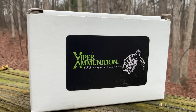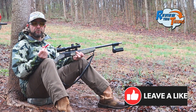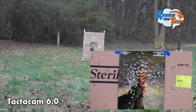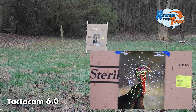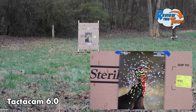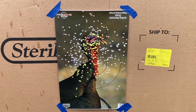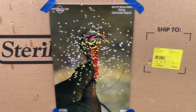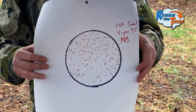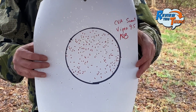Next up is Viper ammunition. This is a nine and a half shot — I'm definitely interested to see how these compare to the other hand-loaded ones. I can't even see the target anymore; I can't even see the turkey's head anymore. Viper ammunition is pretty nasty. Newcomer Viper ammunition really did pretty good — 188 pellets. I think that might be number two; it's definitely in the top three for sure.